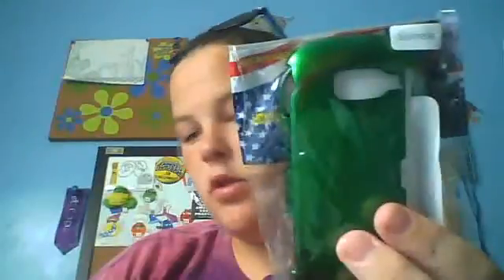I got two phone cases. This one's green. The other one is on my phone currently and it's checkered, but my phone is all the way over there so I won't make the video longer. I had to take off the other case that had the waffle on it.